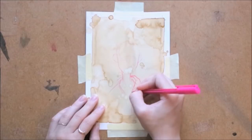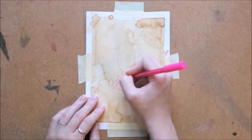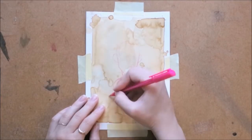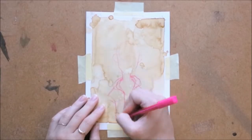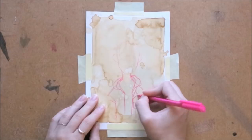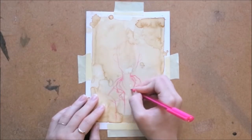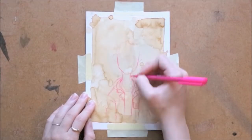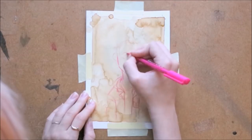A lot of you guys were commenting on my last video saying that you found it kind of annoying that I was putting down my own art so much, and I'm sorry about that. I'll try not to do it so much. But the thing is, if you find something you don't like about your art and you know what it is, it's a good thing to say — but maybe just say it to yourself and don't tell the entirety of your subscribers like I did. Sorry about that, guys.